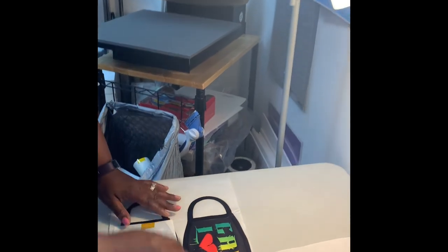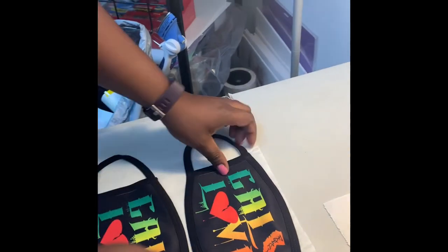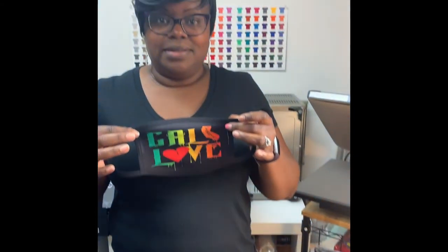60 seconds has passed and we are now ready to see how our masks have sublimated. Look at that — nice and vibrant and pretty! Once again, my name is Dorothy McKinley, this is The Blank Spot, and I've shown you how to create a sublimated mask. We do have these masks in stock, so check us out and make sure you like us on all social media handles. Thank you!